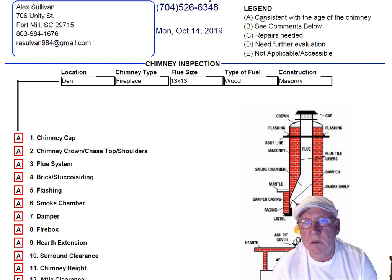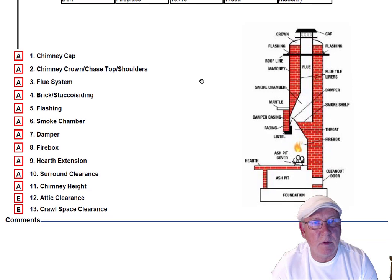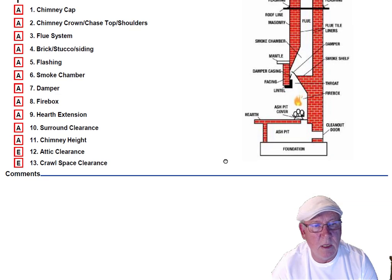Upper right hand corner is the legend. Each one of these initials pertains to something: A is consistent with the age of the chimney, BC is comments below, C is repairs needed, D is need further evaluation, and E is not applicable. These are placed into the boxes next to the parts of the chimney that you can easily identify in this diagram.